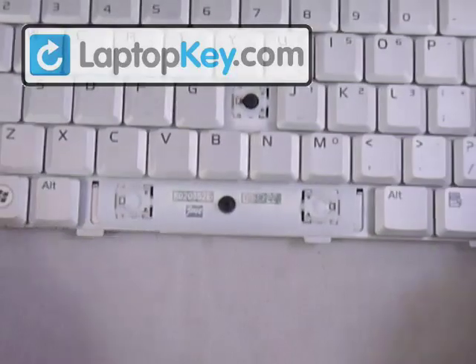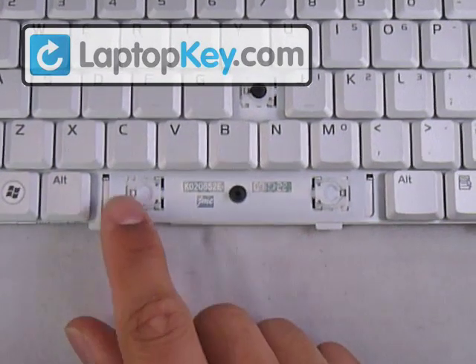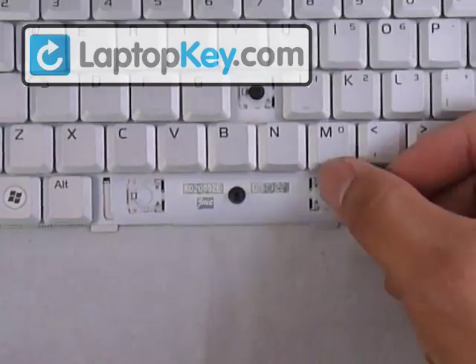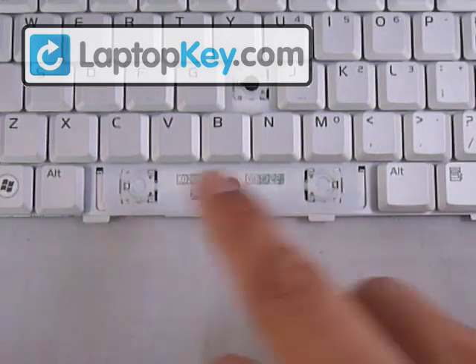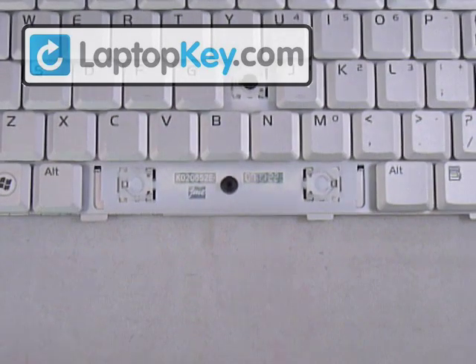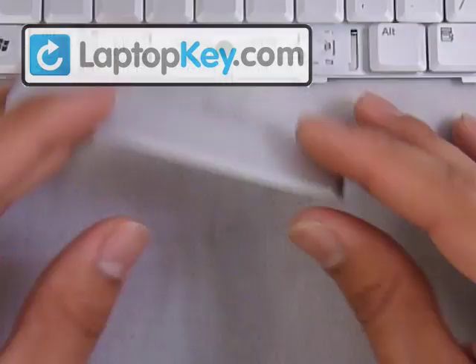That's it for the large key. Now we're going on to the space bar, which has two hinges — and with the first half of this video you'll learn how to put those in. We're going to assume you already have those in and determine the position for the keycap itself.